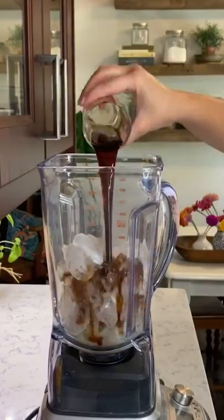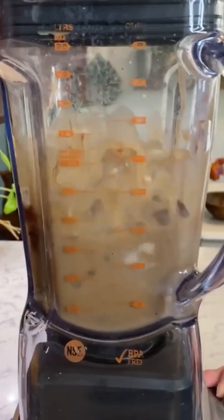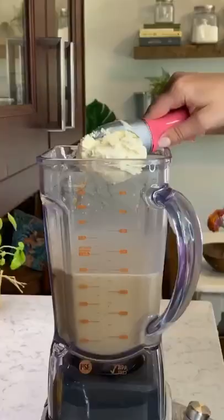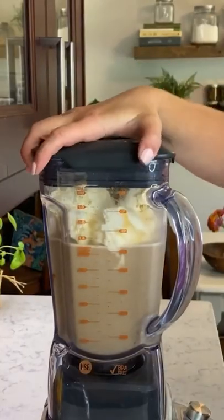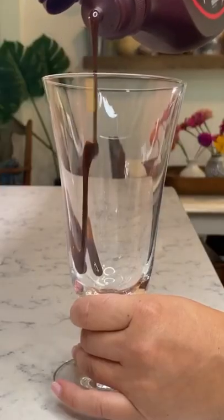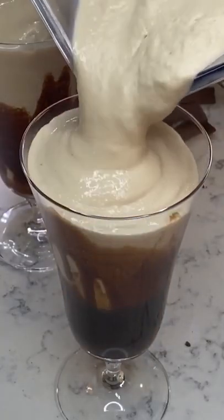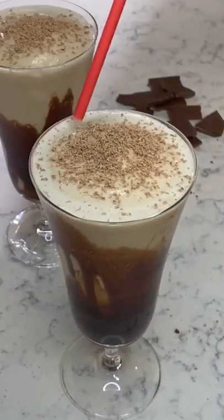A boozy coffee and chocolate milkshake — this is how you make a bushwhacker. Blend three cups of ice, half a cup of cream of coconut, and a quarter cup each of coffee liqueur, Irish cream, crème de cacao, and dark rum, plus two tablespoons chocolate syrup and four cups vanilla ice cream until smooth. Drizzle chocolate syrup down the sides of your glass and pour in your boozy shake. Garnish with chocolate shavings because you can. Cheers y'all.